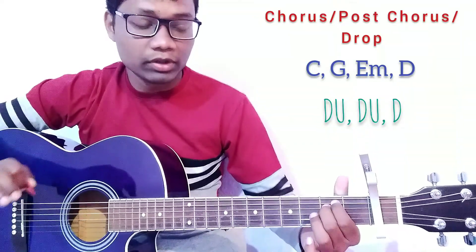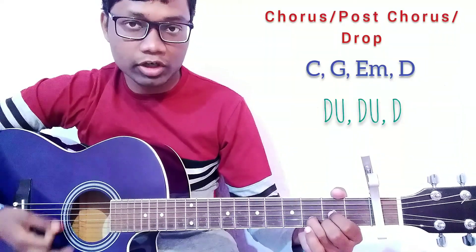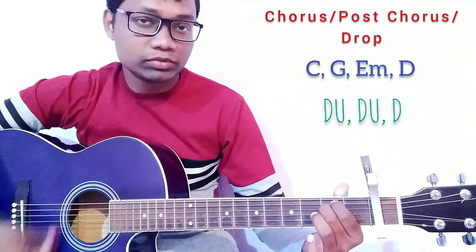This is for the chorus, post-chorus, and the drop. The strumming pattern is: C — down, up, down, up, down; G — down, up, down, up, down; D — down, up, down, up, down; Em — down, up, down, up, down. Just like that.